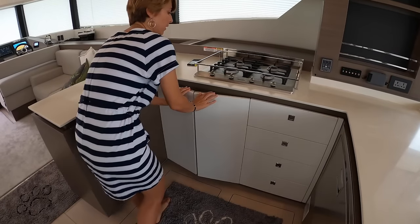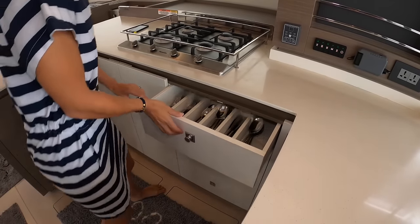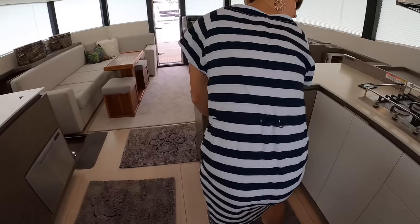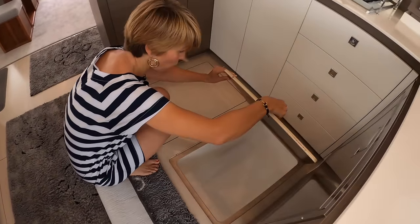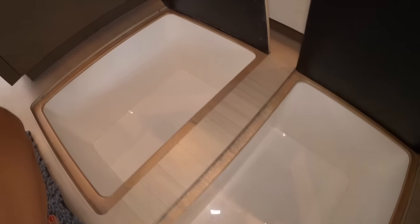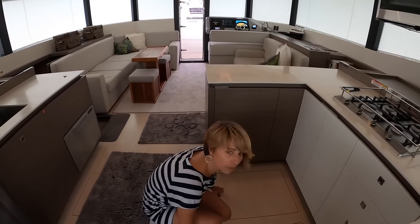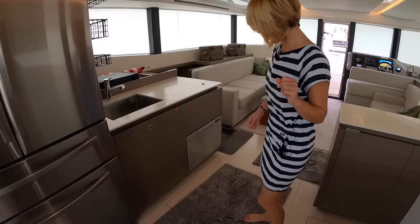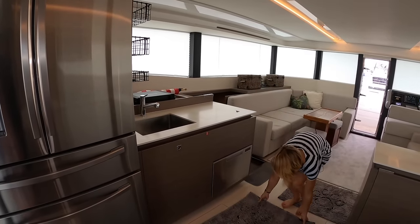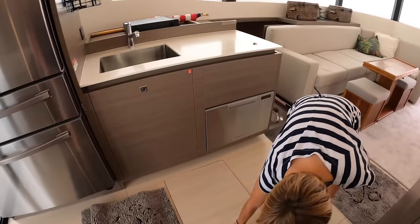Good storage, nice drawers — great silverware drawer, four drawers here. There are also two really deep storage tops — great for dry storage. This is like three or four times the size of what we have on our own boat. There are multiple deep storage spaces, making it really cool and very well thought out.